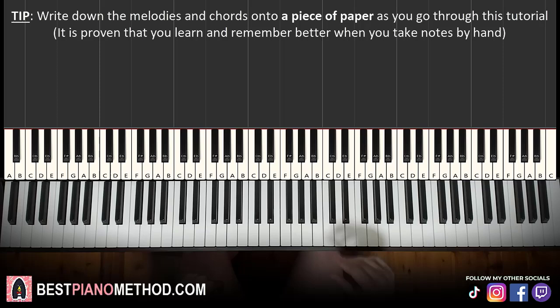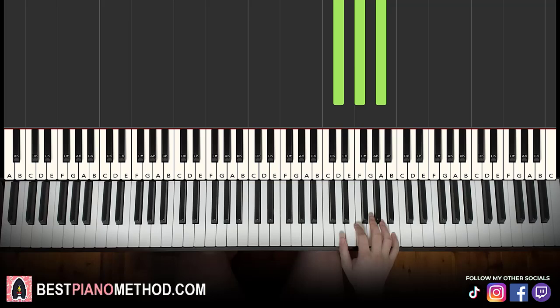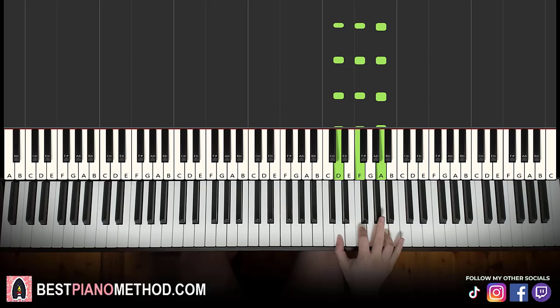The first part goes like this. The right hand is all D minor triad, which is D, F, A up here. This is played for eight times — 1, 2, 3, 4, 5, 6, 7, 8. So eight of that for the right hand. Pretty simple stuff.